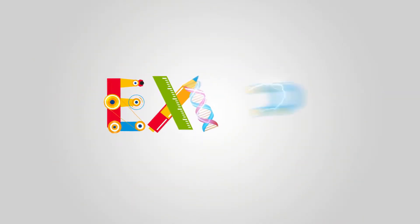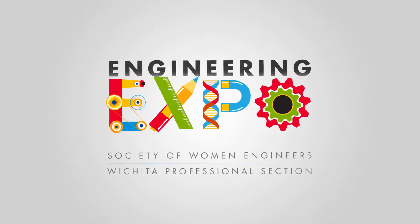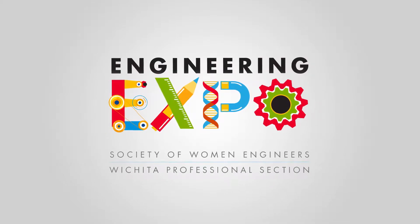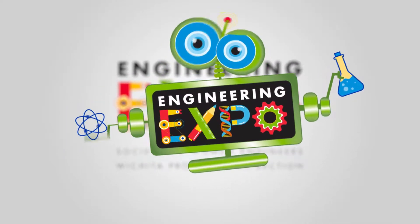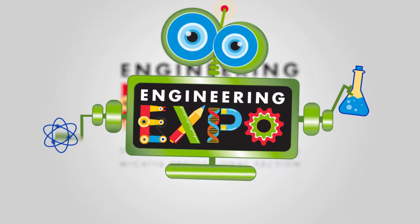Engie, hey, we're going to learn it from Engie. She's a robot from Sweet. We're going to learn it from Engie. That's me. Welcome to Engineering Expo. What are you waiting for, let's go.